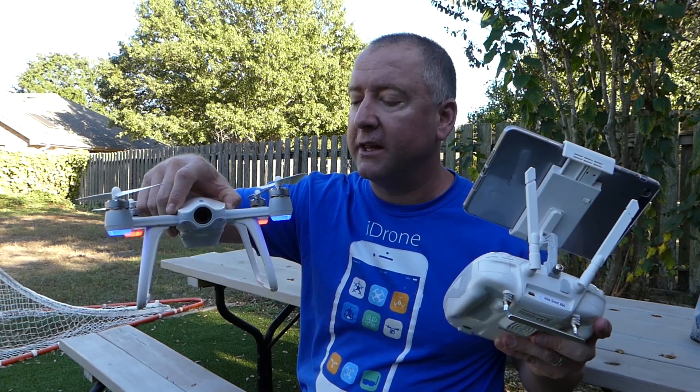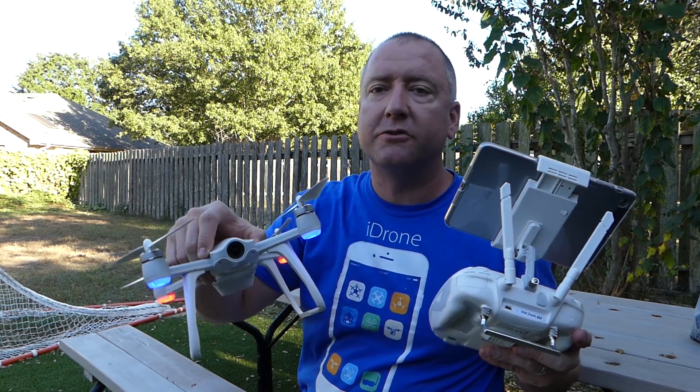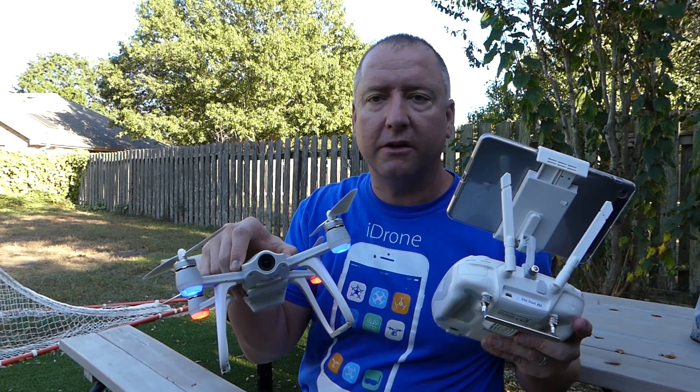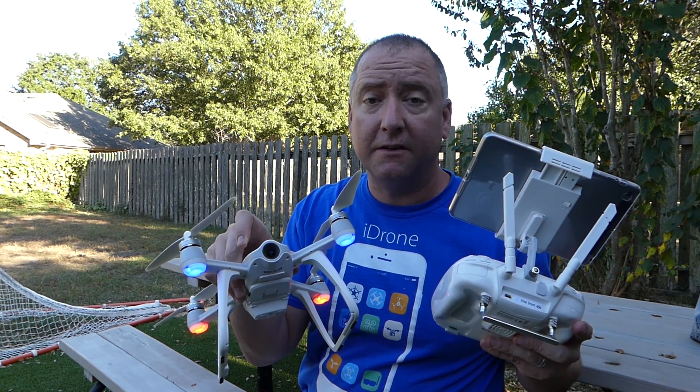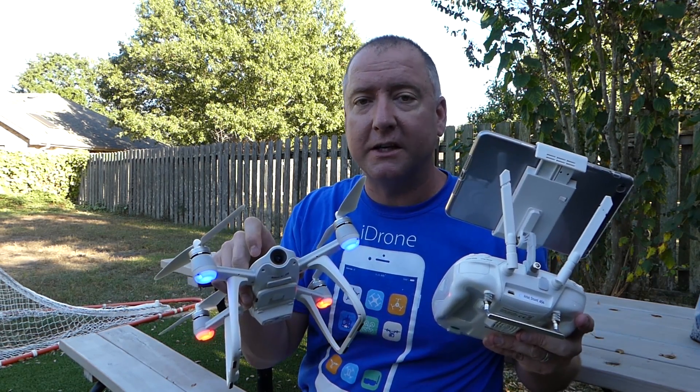Thanks again to Gearbest for providing it. I'll put a link down below — if you're interested in getting one, you can check it out, go to the Gearbest site and see what kind of deal they have on it. Thanks for watching. If you like this video, please subscribe to Ready, Set, Drone. Thanks.